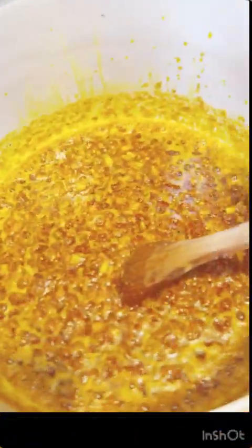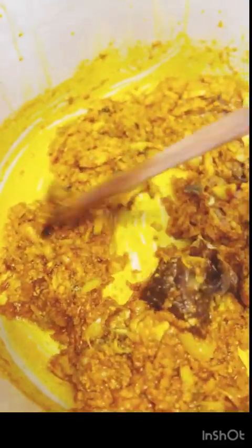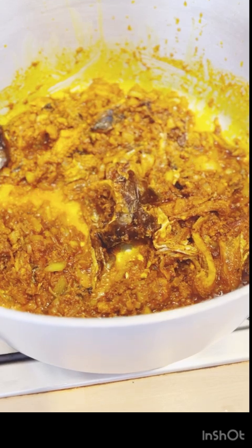Right now we're going to be adding in our dried fish. We still have to stir together and leave for some minutes. Keep on stirring — you can see that the obono, the oil, and the fish have already come together because I gave it a little time.